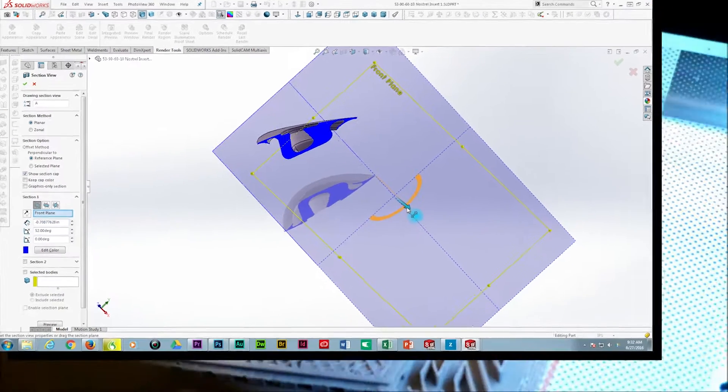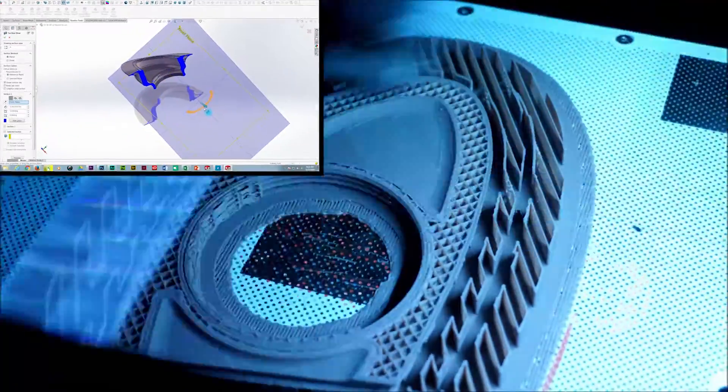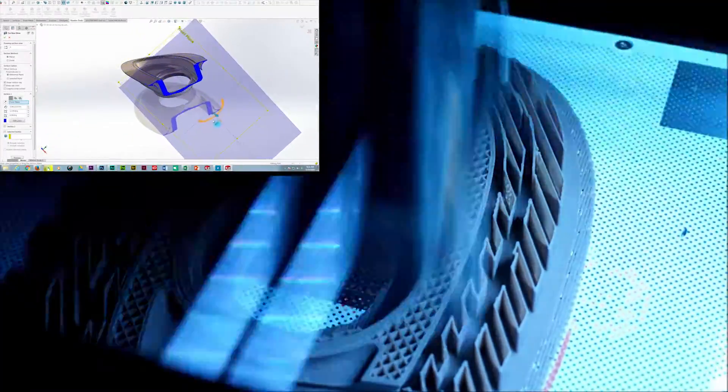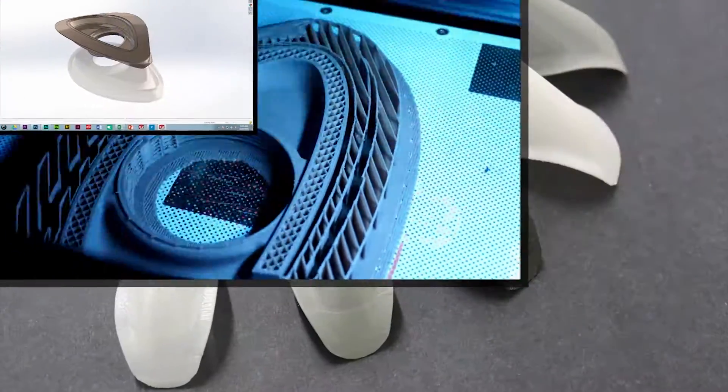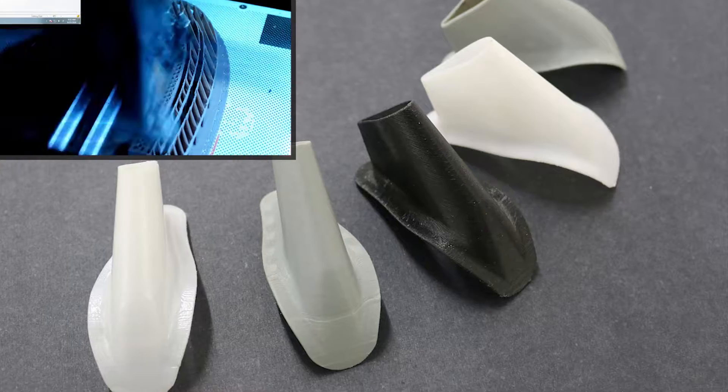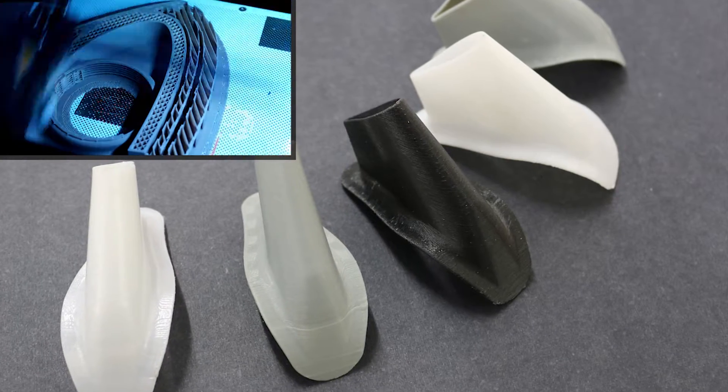Combining the capability of SolidWorks 3D modeling software with the 3D printer allows us to manufacture very complex shapes that are ideal for use in drag reduction applications.